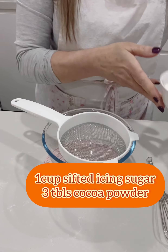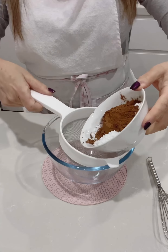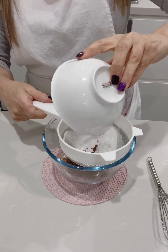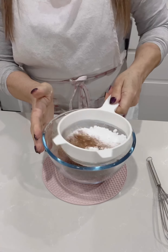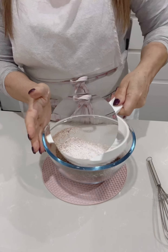For the chocolate sauce you'll need about one cup of icing sugar, sifted, and three tablespoons of cocoa powder. Sift them together and give them a mix.